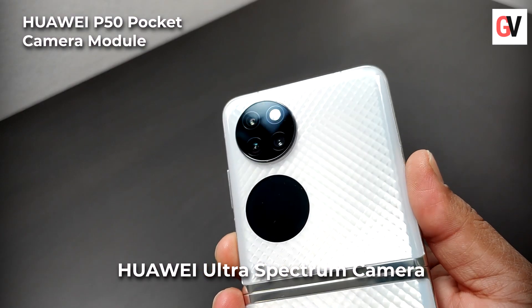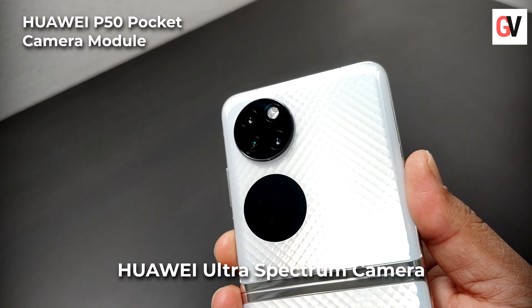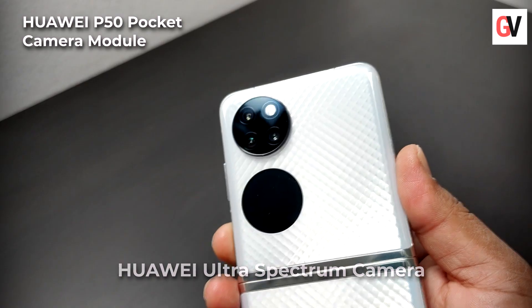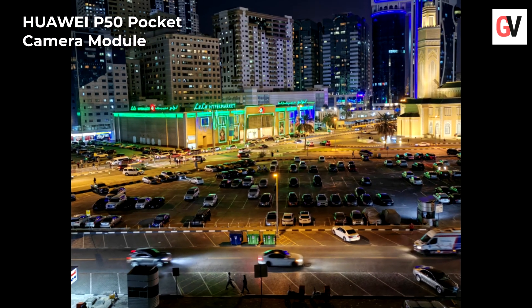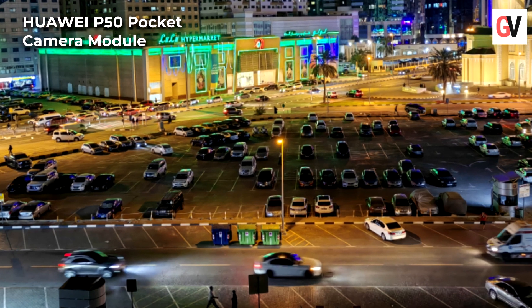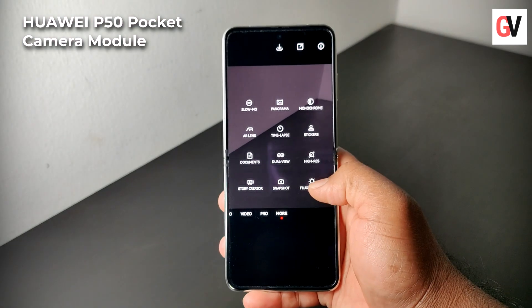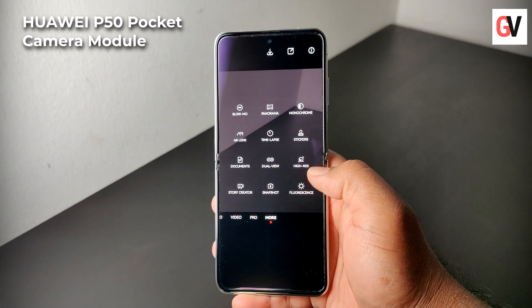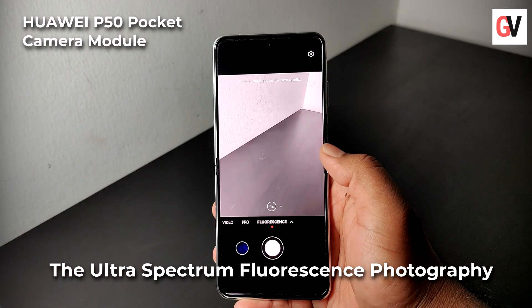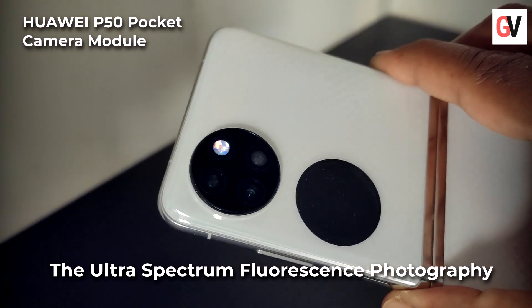The Huawei P50 Pocket comes with a 40MP True Chroma camera and an Ultra Spectrum camera forming the main camera module. This is augmented with the image engine to produce images with vastly improved light intake and clarity.